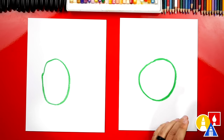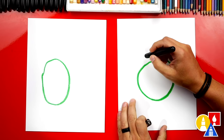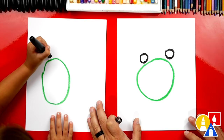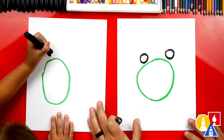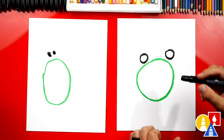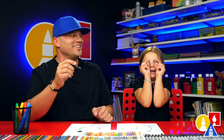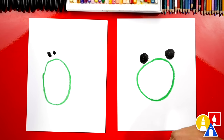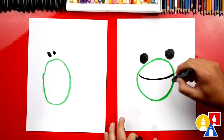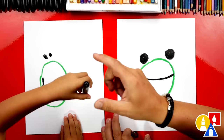Now we're going to switch to our black crayon and draw the eyes — two smaller circles, one right here and another one over here, two eyes at the top. Then color them in. I like how small you colored your eyes. Now let's draw a mouth on our frog — we could draw a happy mouth. Super happy mouth, I like it.